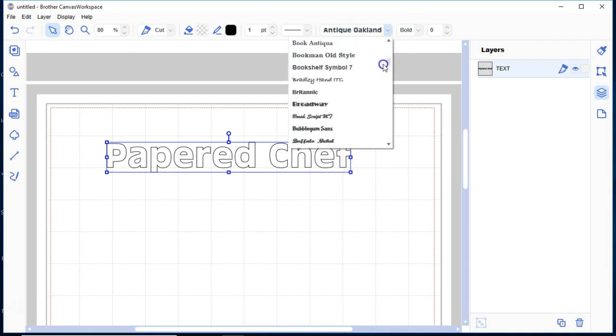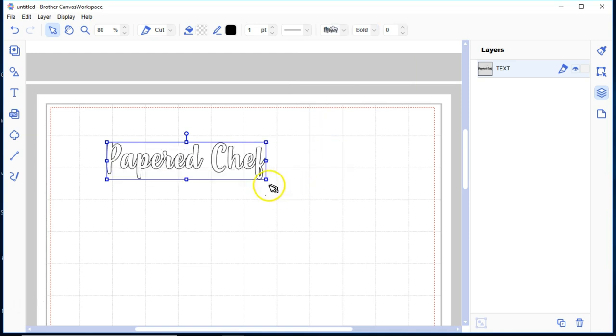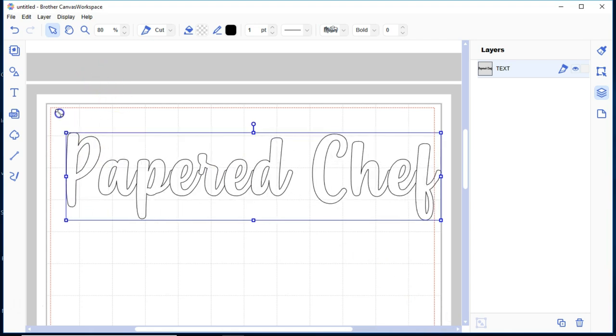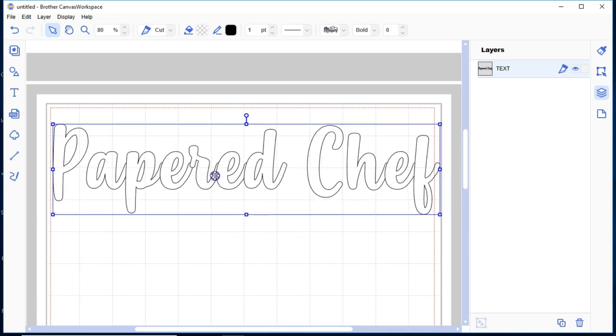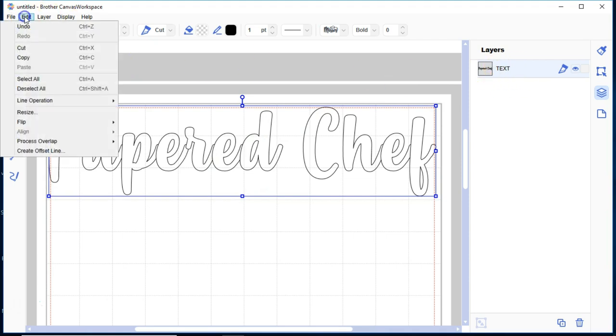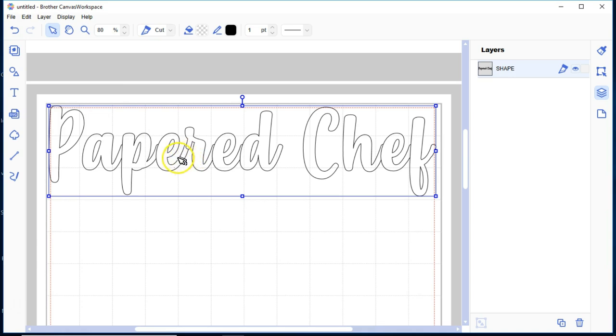I have access to every font on my computer, so imagine the design possibilities. I already know I want to go to M for 'Mrs' font — I was just using it so it also appears at the top of the list. I have the Mrs font selected. Now I'm going to make it very large so you can see it; I can resize it again later.